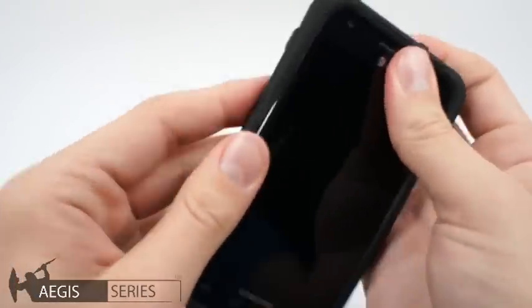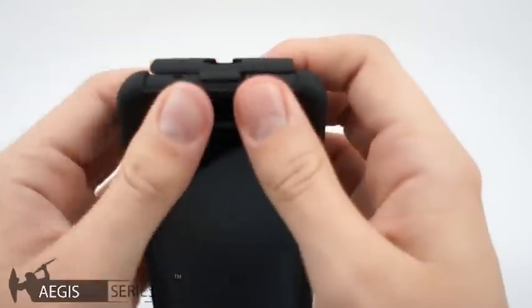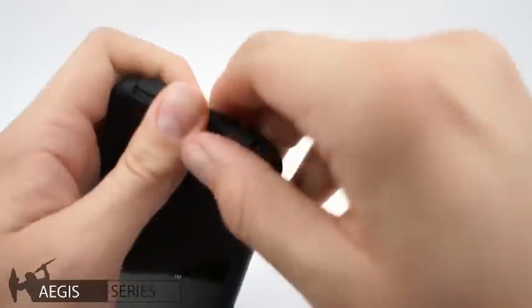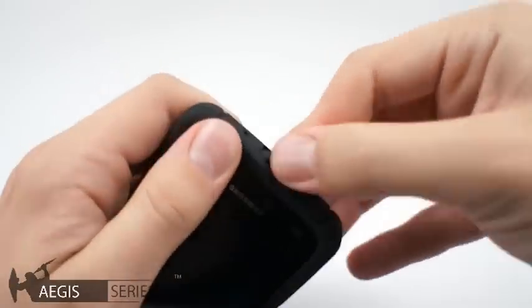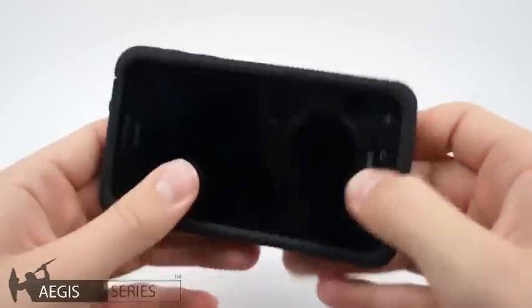Make sure all the seams are aligned. On the bottom, pull up on the polycarbonate enough to slide the USB cover into place, then push the two together. Now just make sure everything is nice and snug.